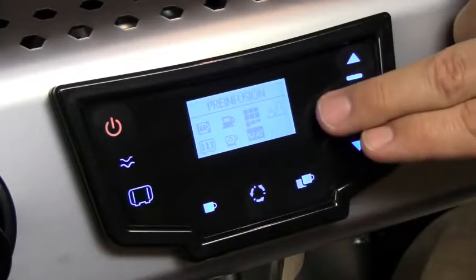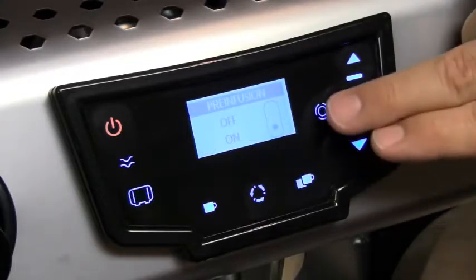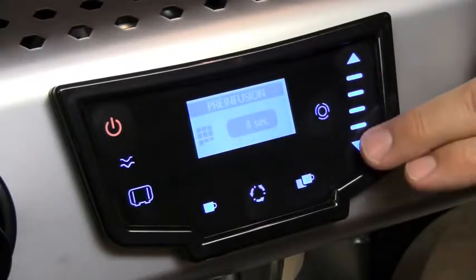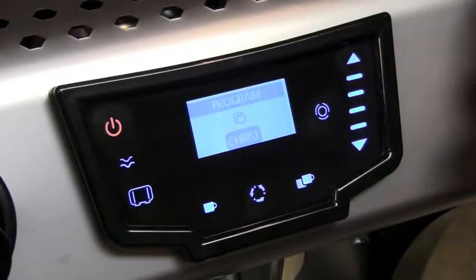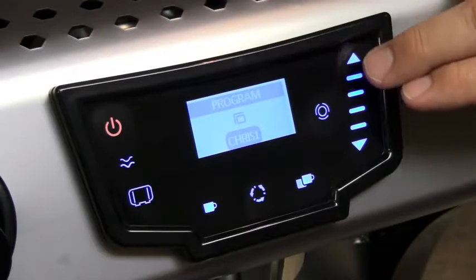You can also adjust your pre-infusion by turning it on or off, and adjust from one to eight seconds. You can also adjust multiple profiles — up to four are available.